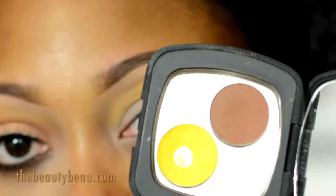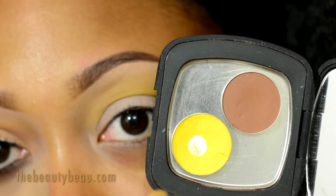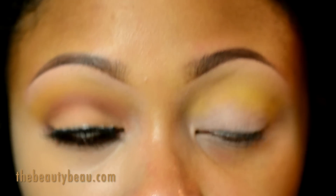Now I'm taking a mix of those two colors I showed you earlier — saddle and chrome yellow — with a MAC 226 brush.